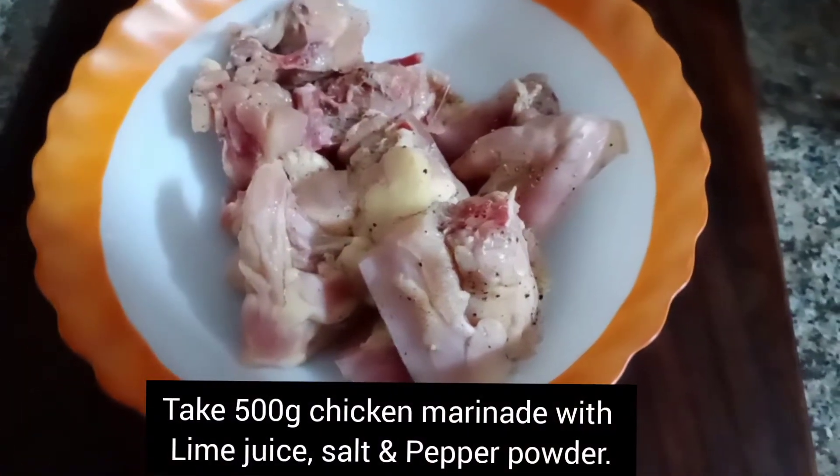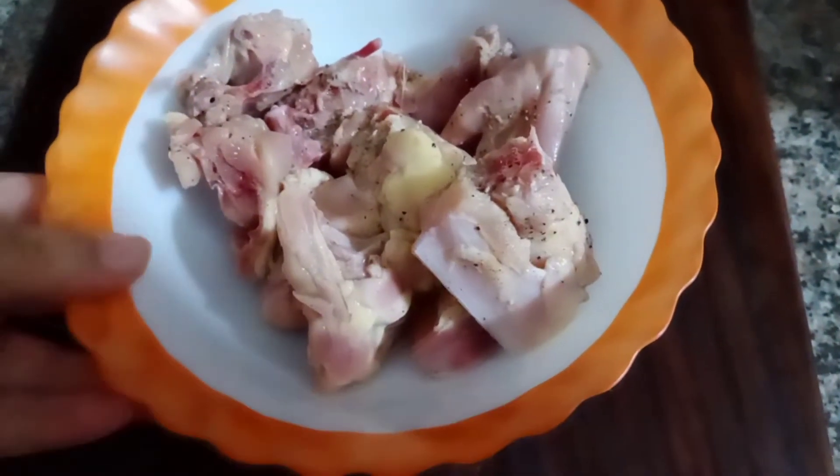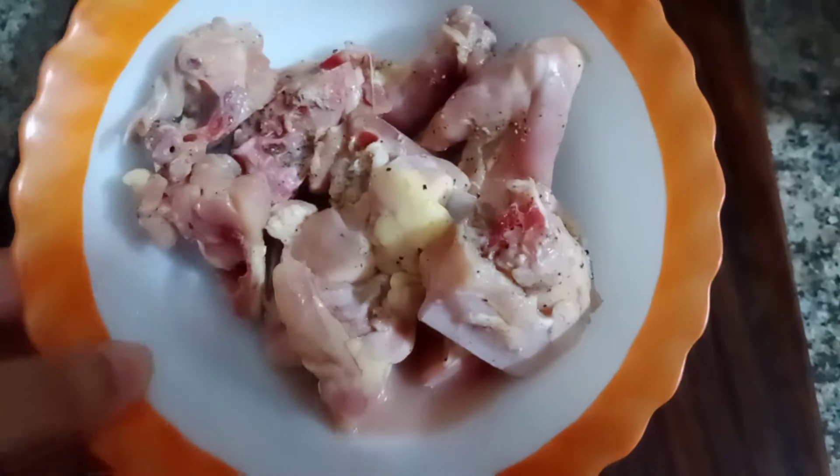So I am going to make this chicken fry. First, I am going to prepare the chicken — I will season it with salt, pepper, and lemon juice.